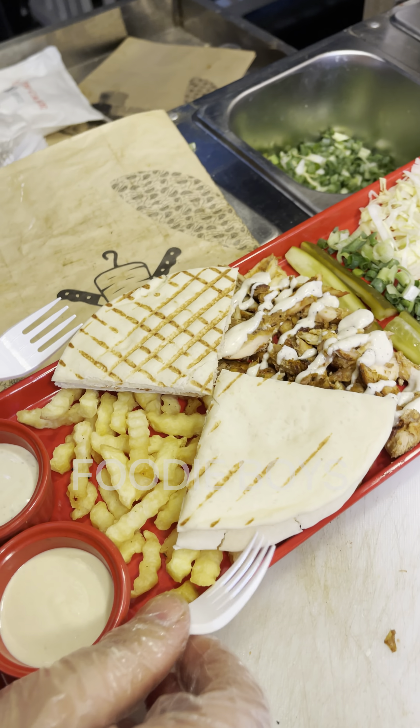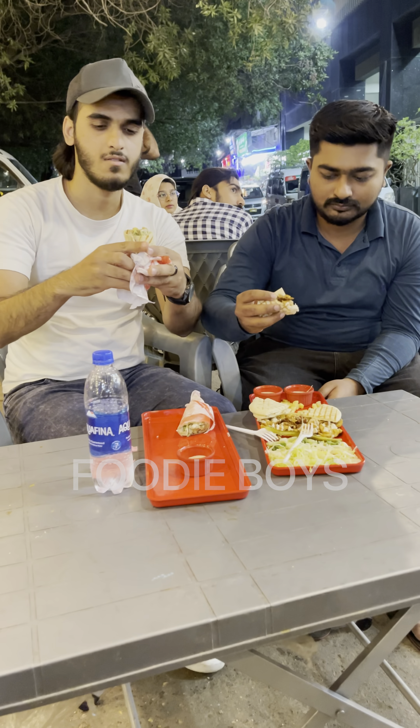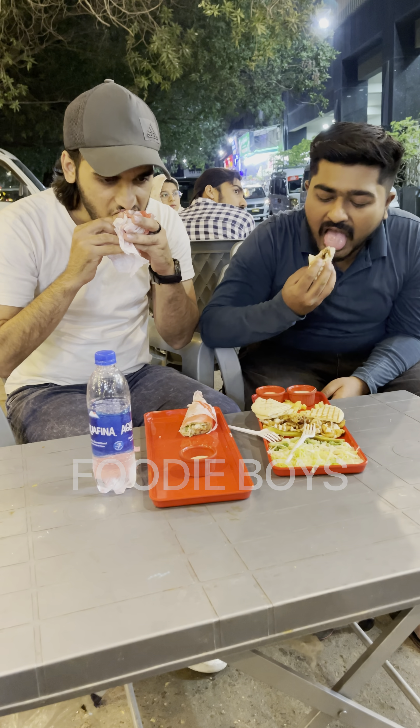This is also ready. A Turkish dollar plate. We will acquire it up. This is totally a Sailor.